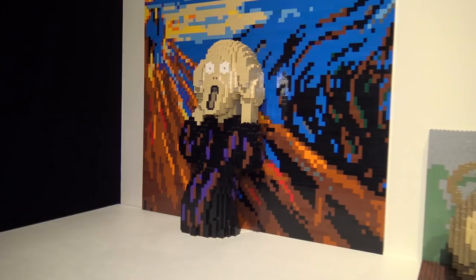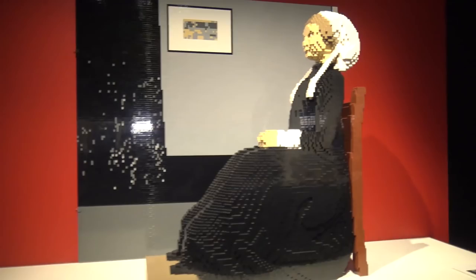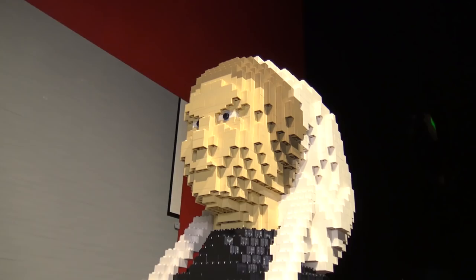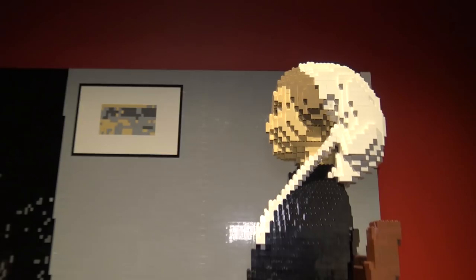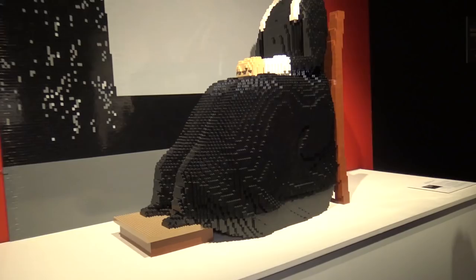Moving to this side, we've got Arrangement in Gray and Black Number One by James McNeill Whistler — another very famous piece with the lady sitting in front of the wall with a painting on it. Whistler was an American artist and I like how he built the whole lady with the dress all in black, and then had the nice wall and background painting as the backdrop.